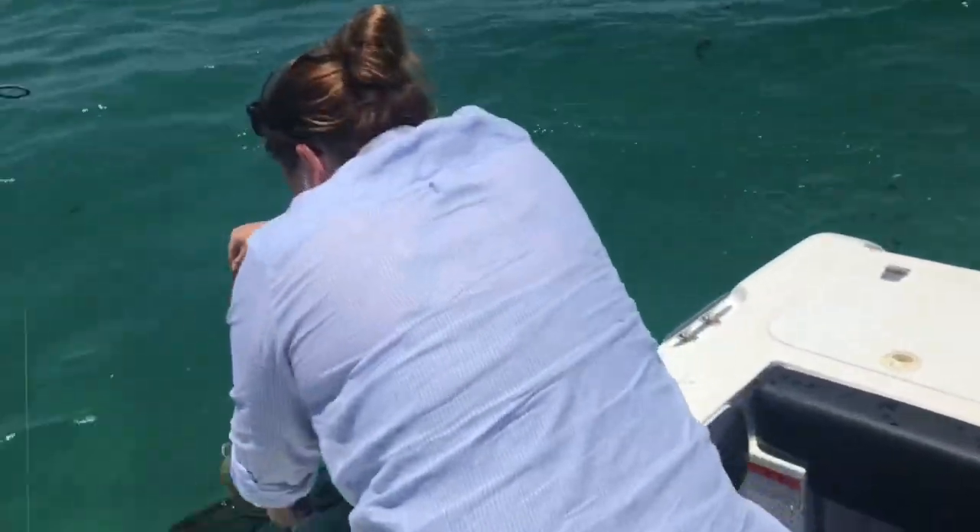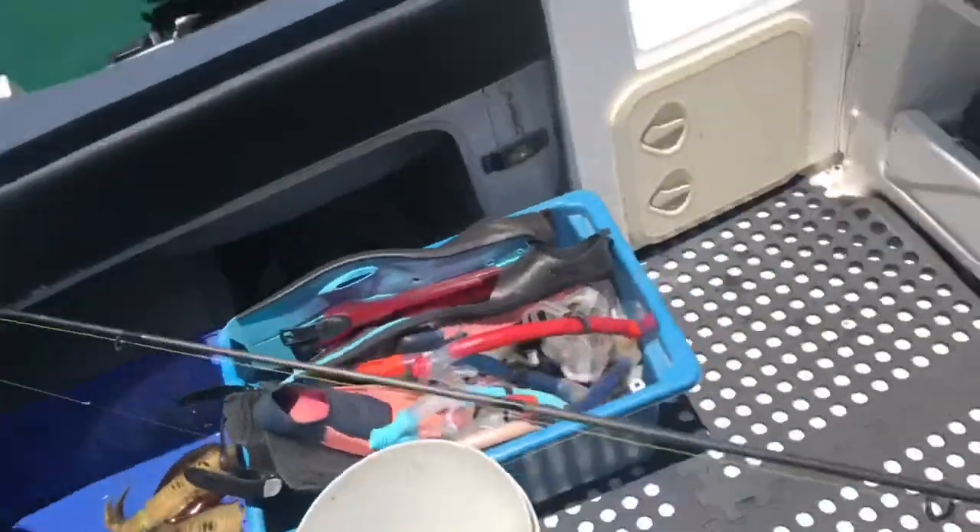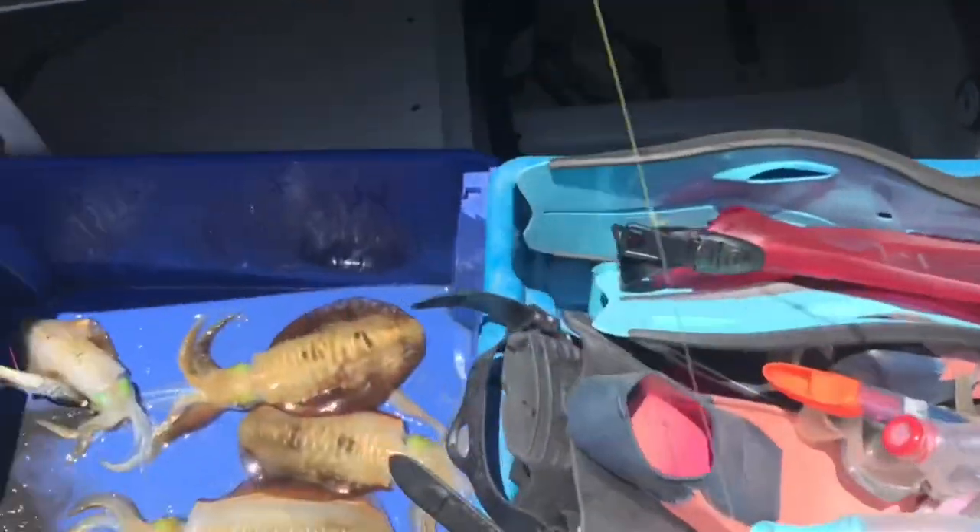Madness! Squids everywhere! I've never been waiting! There you go, bratsy! Squids are on!